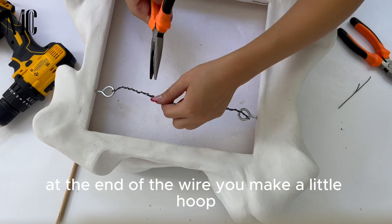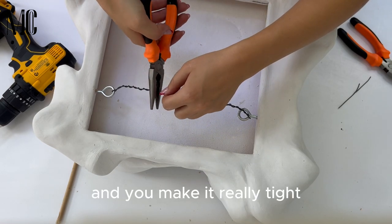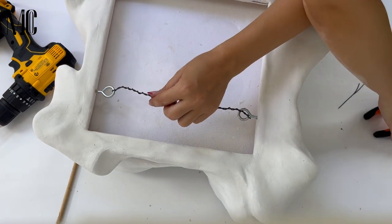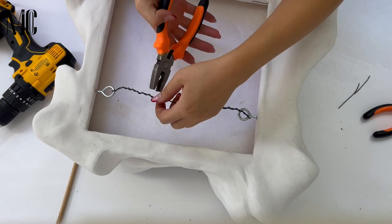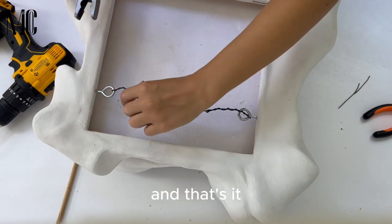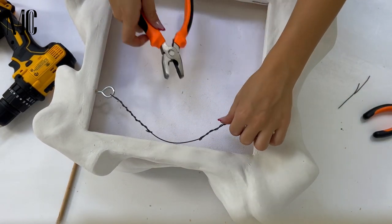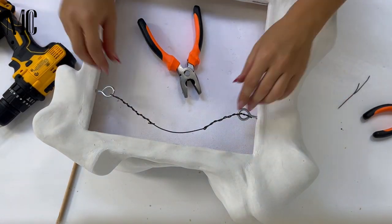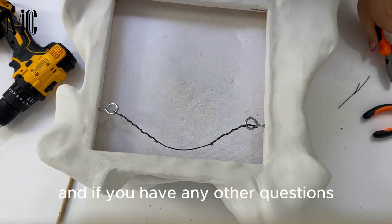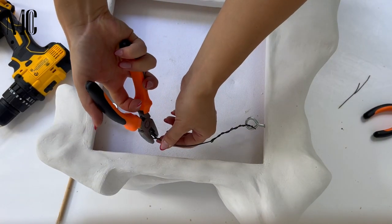At the end of the wire you make a little hook, just like a knot, and make it really tight. And that's it — you can hang safely your 3D painting. Thank you very much for watching, and if you have any other questions feel free to comment below.